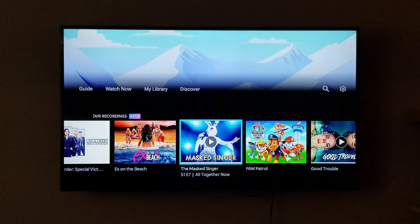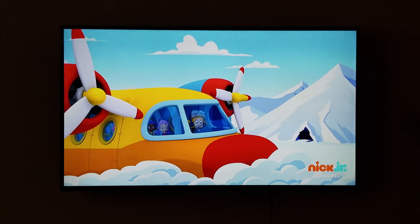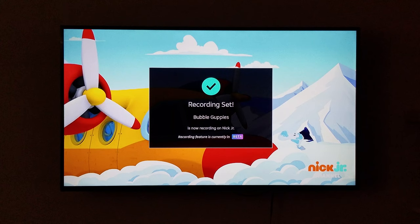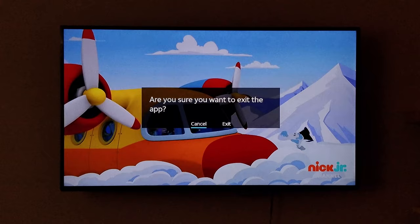So I'm going to go ahead and click the Back button. And here's how to record: you are going to press the Pause button on your remote, and then you're going to go over one. You'll see where it's like the return button, and then one more where it says Record — bottom right. You're going to click the Select button, and it says 'Recording set' — Bubble Guppies. And just like that, you have set the show to record.